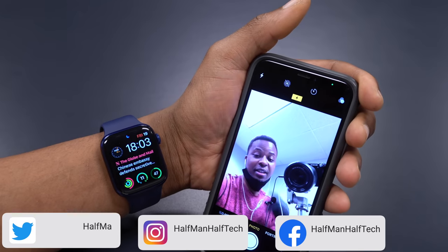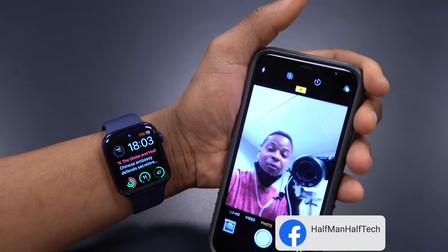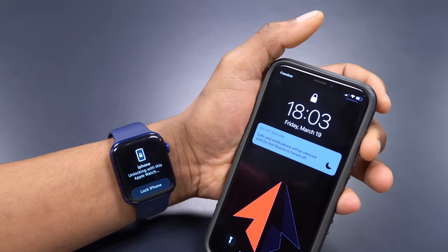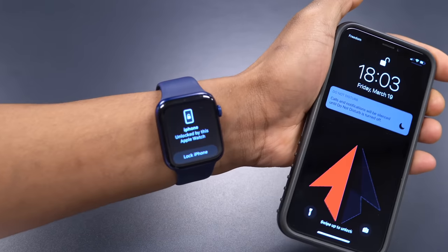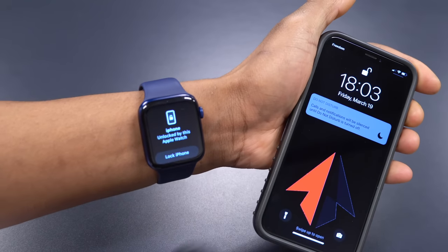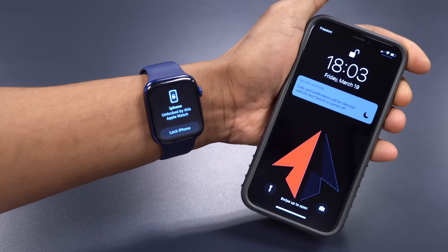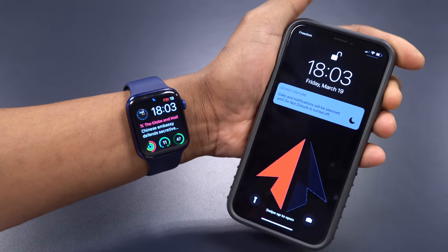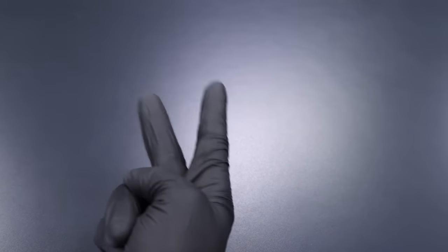Stay safe, and I'll see you in the next video very soon. Let me show you one more time: put on my mask, lock my iPhone, try to unlock — boom, 'iPhone unlocked by this Apple Watch.' How convenient is that? This is just adjusting to the situation. Stay safe guys, I'll see you in the next one, peace.